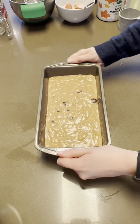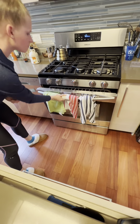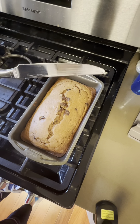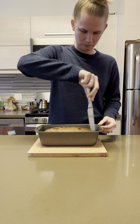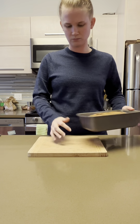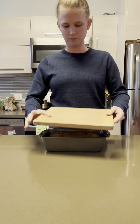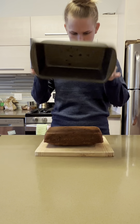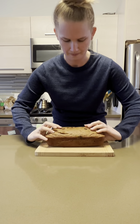Pour the batter into a greased nine by five inch loaf pan and bake for 55 to 60 minutes. You'll know that this is done when a knife or toothpick inserted into the center comes out clean, just like this. Let the bread cool in the loaf pan for at least 10 minutes and then run a knife around the edges to help it release. You can turn it out onto a cutting board or a cooling rack, whatever is your preference. Give it a little smack if you need to, and voila — a perfectly baked loaf of banana bread.